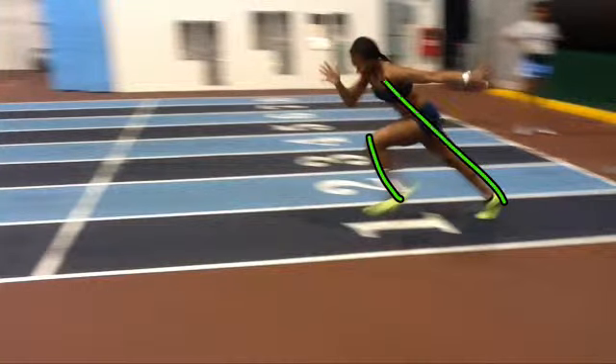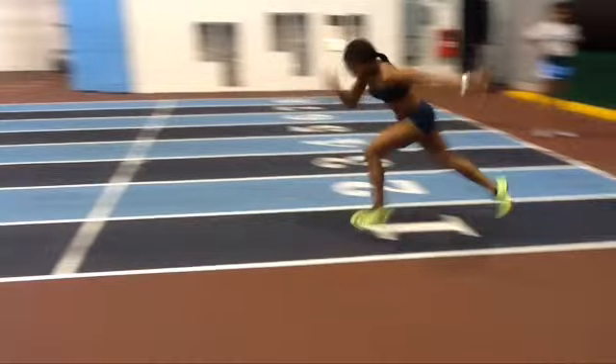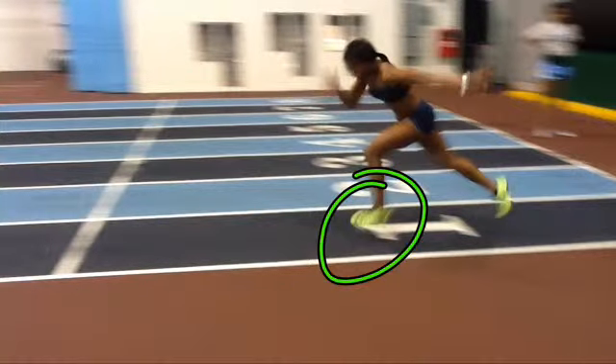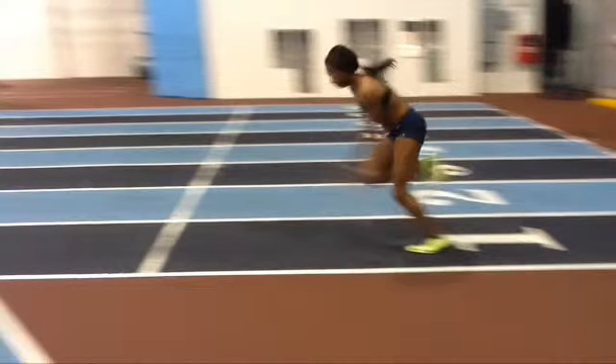This is a good stride here. I don't think there's anything wrong — I think these mechanics are good. You might be a little bit stiff, but overall I think you've got good stuff here. Remember, we did have an issue with maybe some flat foot contacts. You've got to stay on the ball of the foot.